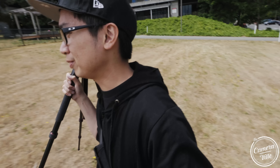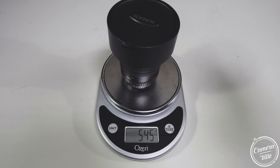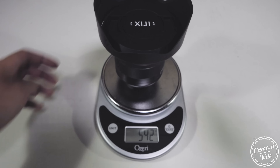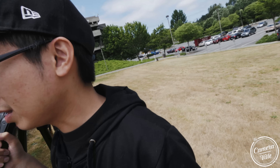Regarding weight: I believe the Rokinon is the lightest, the Laowa is the second heaviest, and the Blackstone IREX is the heaviest of the three. So for those concerned about weight, the IREX is the heaviest one from the bunch.